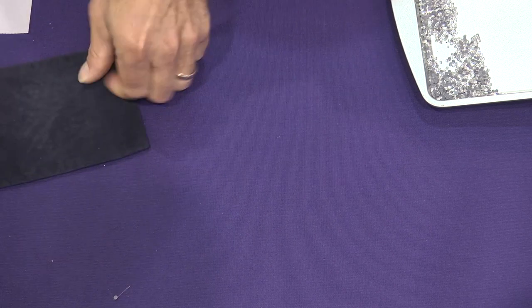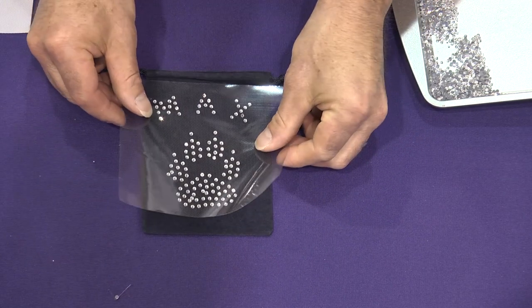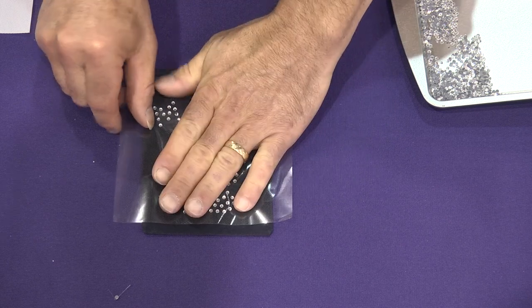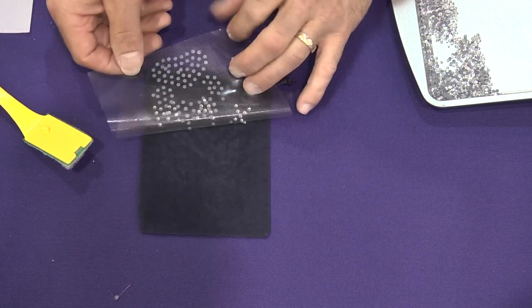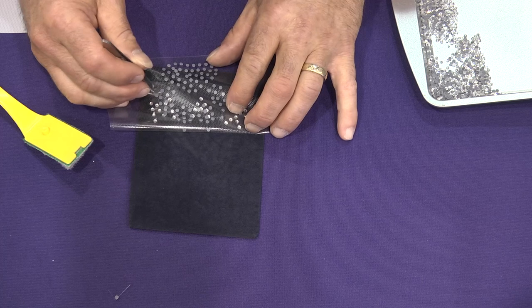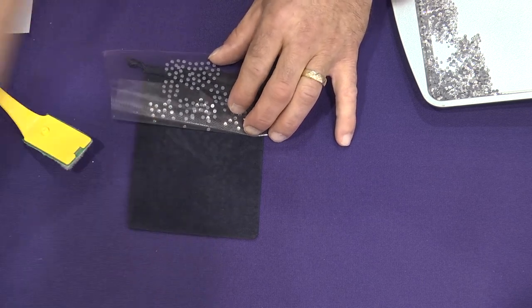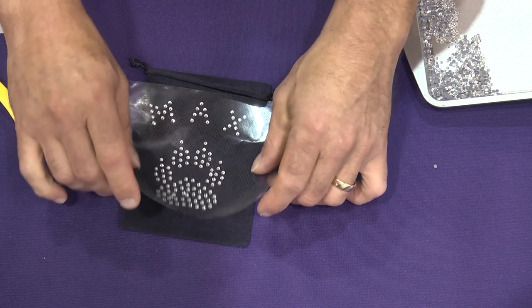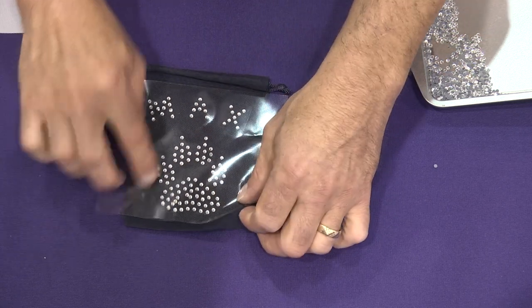Now we're going to take that and line it up onto our little bag. Make sure all the rhinestones are laying flat. We do have a little extra rhinestone in there — just going to take that off with a pair of tweezers. Make sure all the rhinestones are laying flat and looking good.